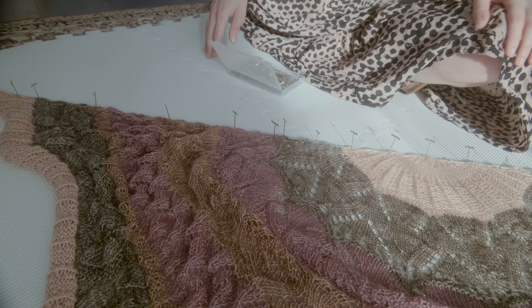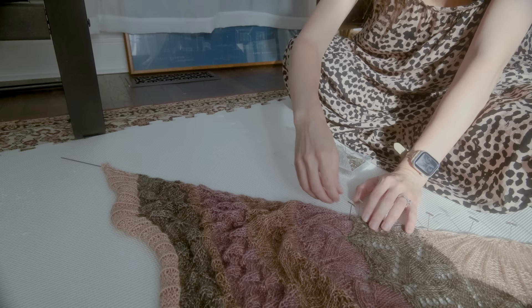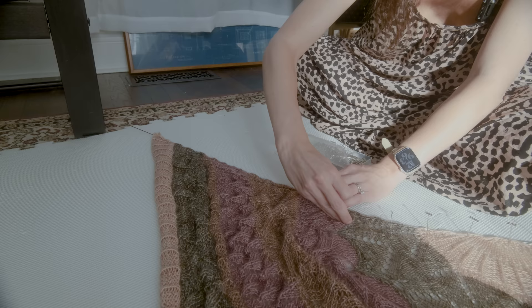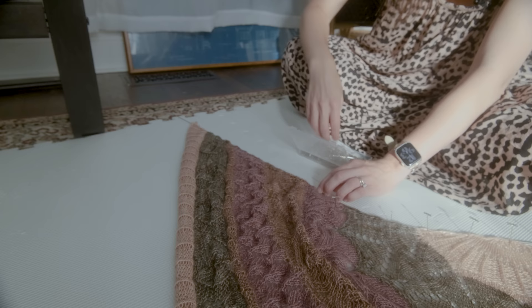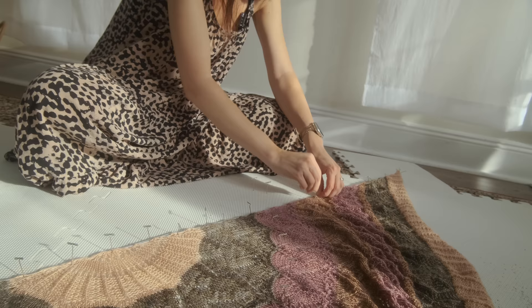I'm noticing that I have some excess fabric bunching up over here, so I'm just going to start unpinning to the center of where these pins are, then open that up a little bit. It's okay if it's not completely straight — I just want to make sure it's stretched out as much as possible. I'm going to do the same over here because I have a feeling I'm going to have to do it anyway.